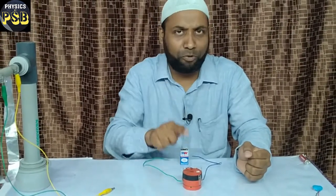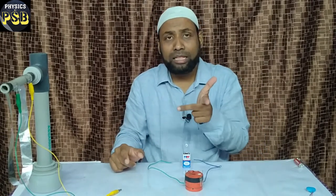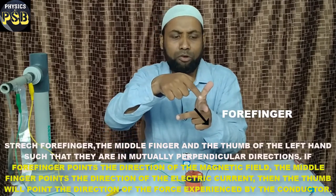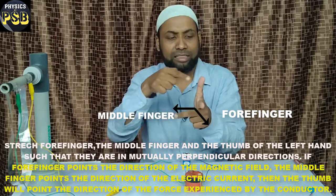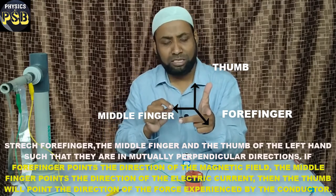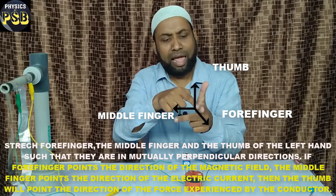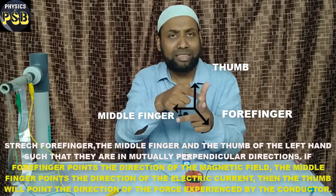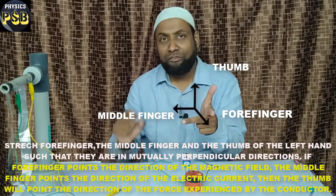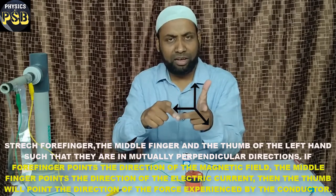According to Fleming's Left-Hand Rule, if you stretch three fingers of your left hand — that is the forefinger, middle finger, and thumb — mutually perpendicular to each other. I use the word 'mutually perpendicular', which means if we take any two fingers they make an angle of 90 degrees. Correctly speaking, all three fingers make an angle of 90 degrees with each other.